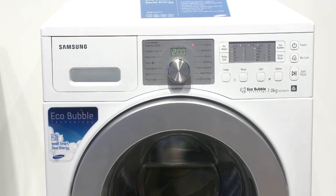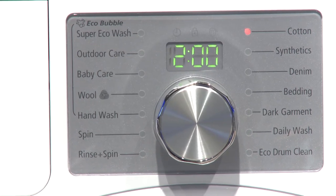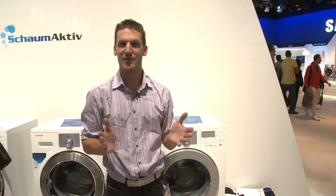We'll put these claims to the test in our Which? test labs later in the year when this machine is available in the UK. Pricing is yet to be determined, but until then, we've got plenty of reviews of washing machines on which.co.uk.